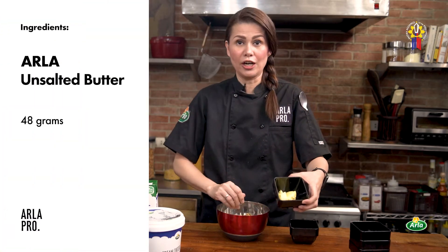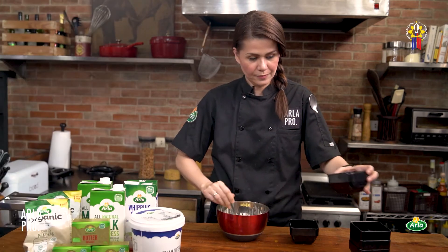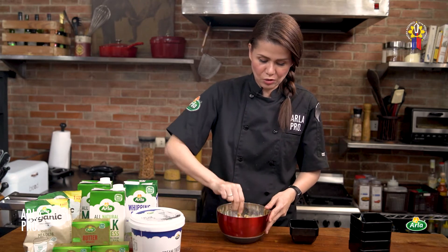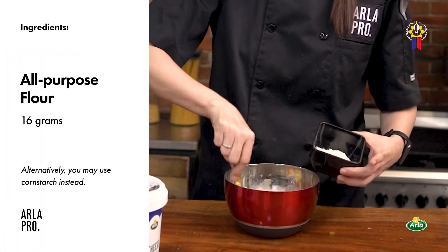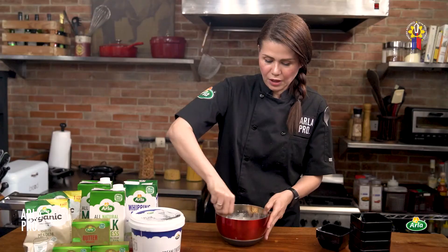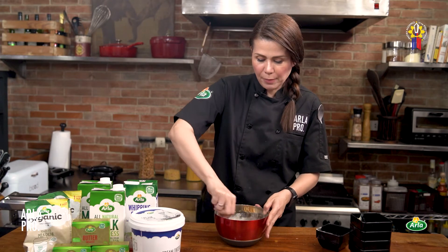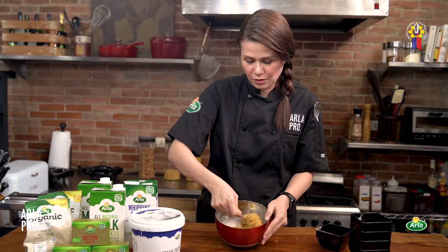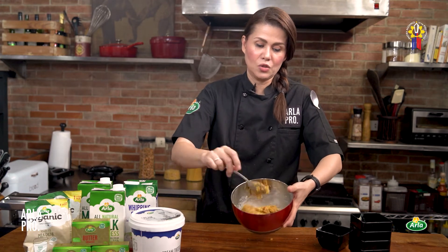Then add your Arla butter and mix everything together — you can use a wooden spoon or a teaspoon for a small bowl. Once nicely combined, add a thickener — you can use all-purpose flour or cornstarch. There shouldn't be too much liquid because when you put it into the bun it will be difficult to seal the dough. It should have a paste-like consistency — that's the consistency you're looking for.